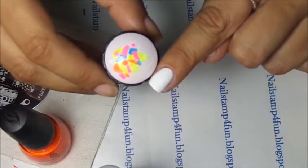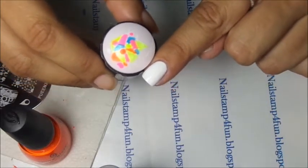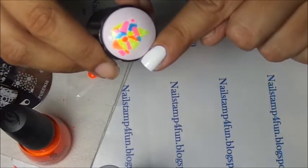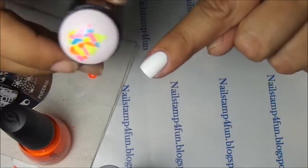Now remember, as soon as your decal dries, you're going to apply it on the nail. This will take practice, but don't worry you guys, you will get it. I don't know how to explain it, but it works. It's like magic.